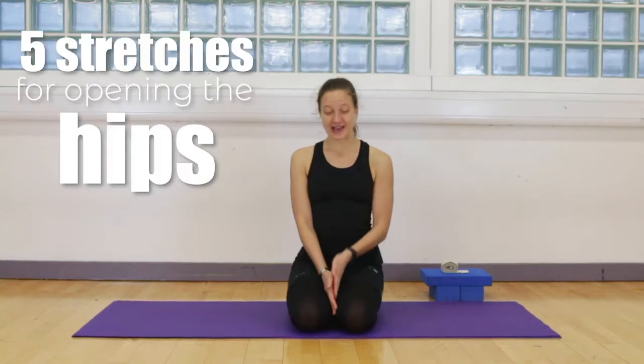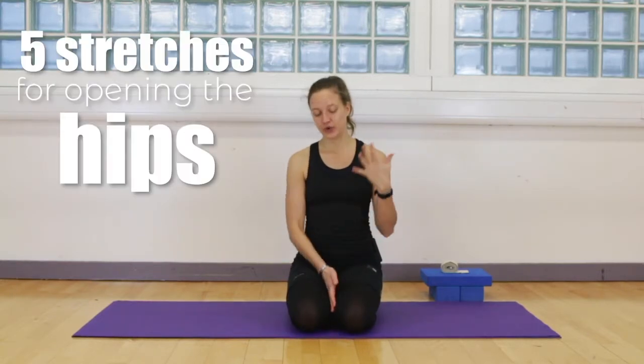Hello beautiful souls and welcome to Karuna Yoga. My name is Veronika and in today's video I have five stretches for you that will help you open your hips.